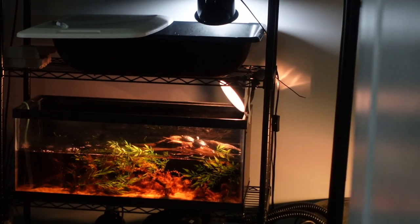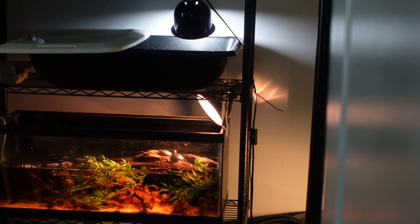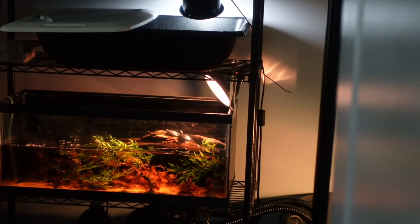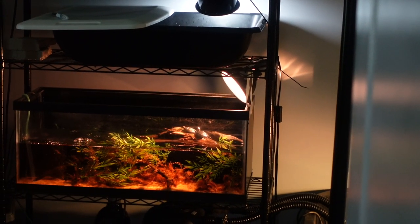Look - both baby spotted turtles are basking! I was going to film a bunch and then eat lunch, but I want to let these little baby spotted turtles feel comfortable and bask. The longer that they bask the more comfortable they'll feel, so I'm going to leave them and go eat lunch.